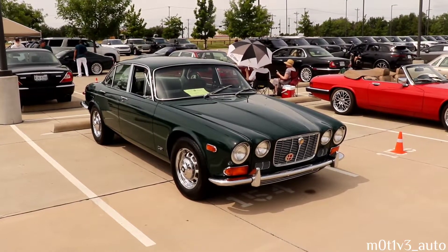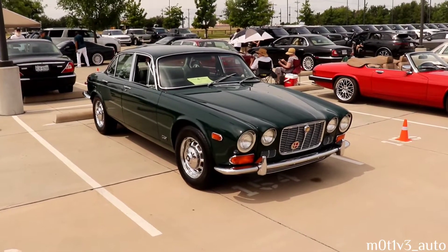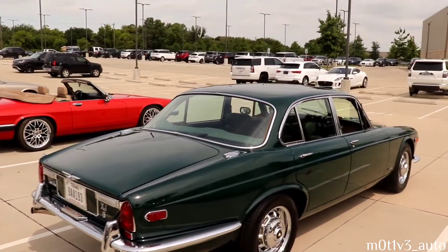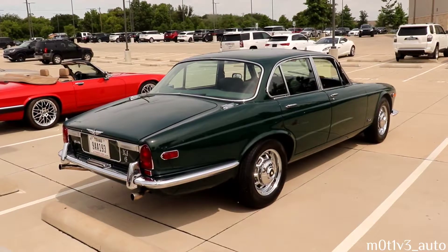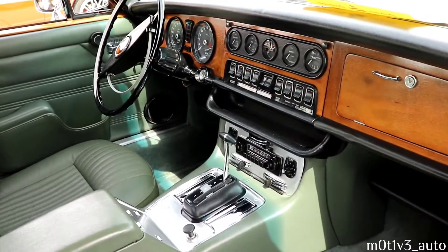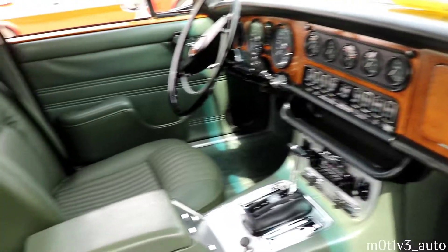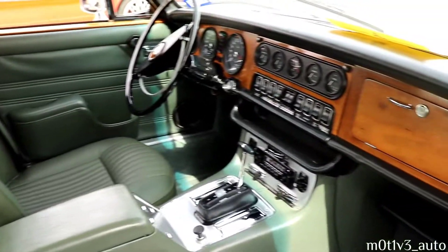This is a 1972 - this is the XJS - it is the sedan. The windows are down, we can get inside of it. He's rattling their pipes with their Jaguar SUV over there. The XJ6 - the interior of the XJ6. I think I called it an XJS because the font was a little funny for me - the XJ6.